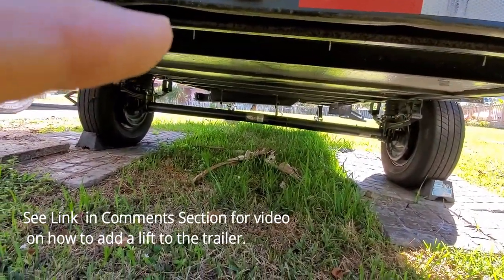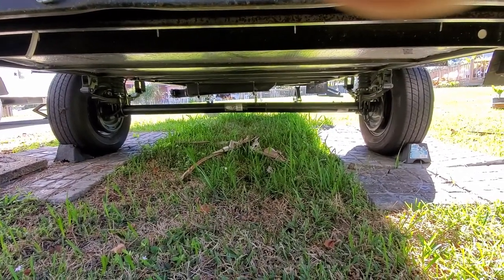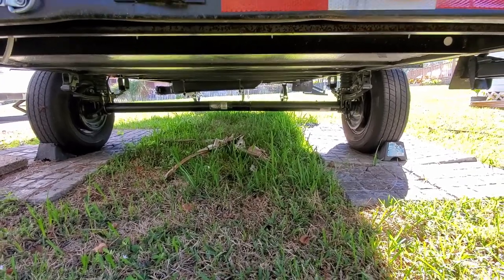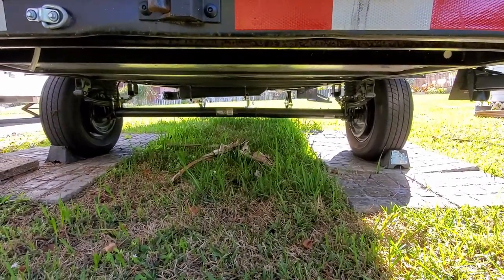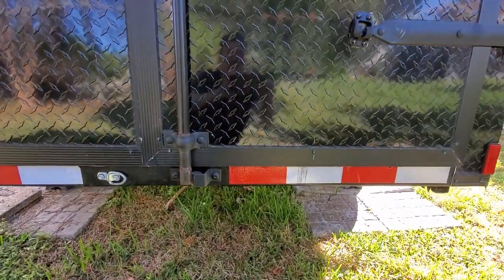I'm going to go into the garage, cut some one-inch tubing, put some flanges on it, and just bolt it right to the cross members. We'll see how that works out. It's going to go up underneath there so when I travel I won't forget the ramps like I did last time.